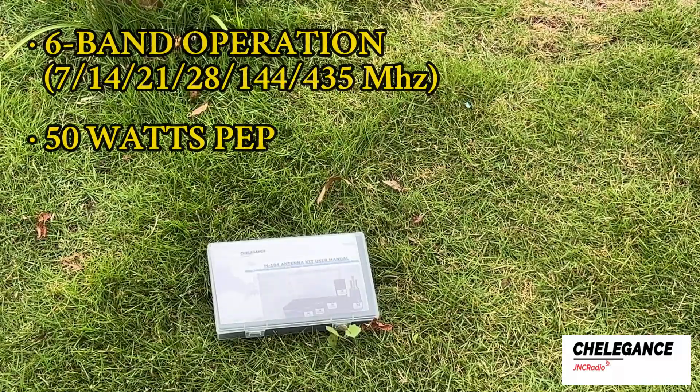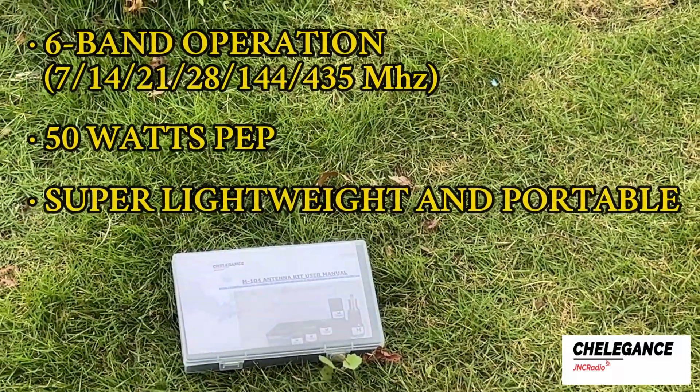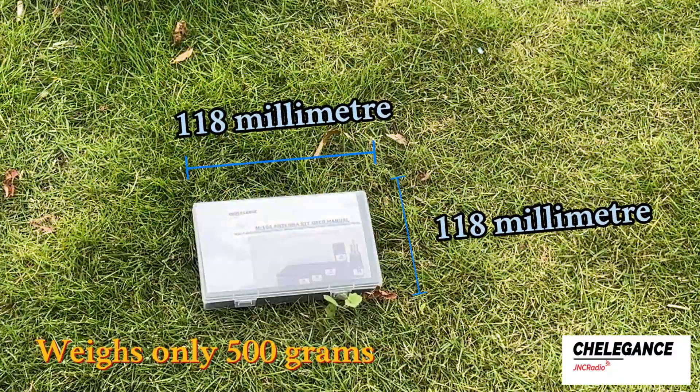Today we are going to introduce the M104 shortwave portable antenna. The M104 is pocket-sized and lightweight, making it very portable.